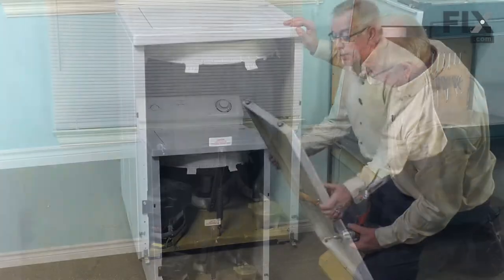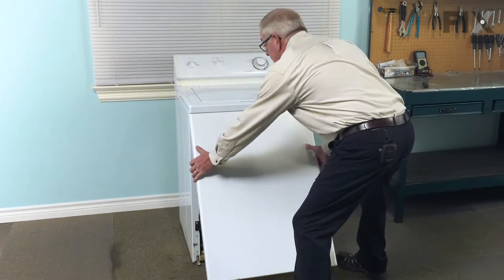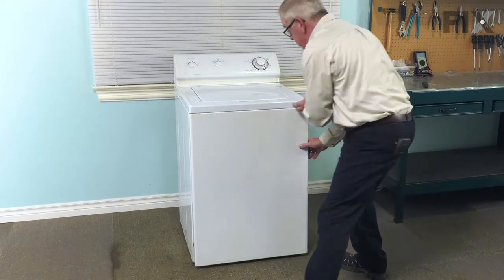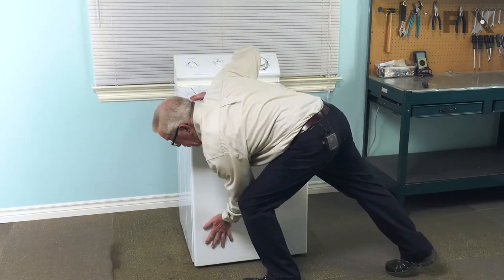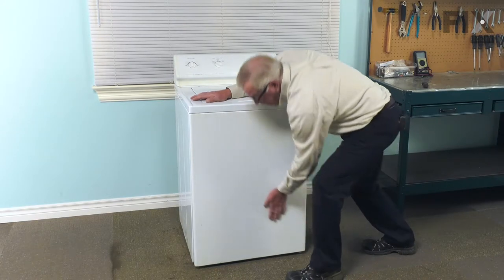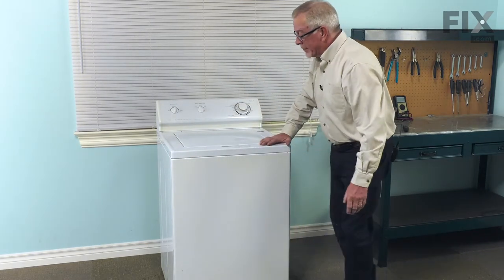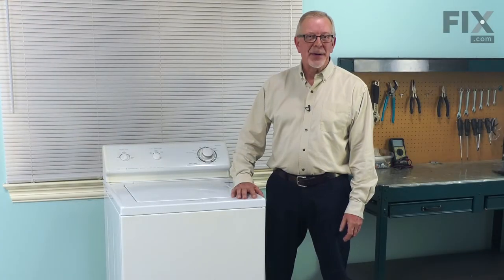Now we can put the front panel back on. Reinstall the front panel by tucking the top end in first. Make sure it's even side to side and keep some pressure up against the top — that will allow those two spring clips to engage. On this model, we're simply going to press it into place until the clips on the bottom latch. If your model had screws, you would now reinstall those. Now we can push the washer back into place. We're now ready to reconnect the power and our repair is complete.